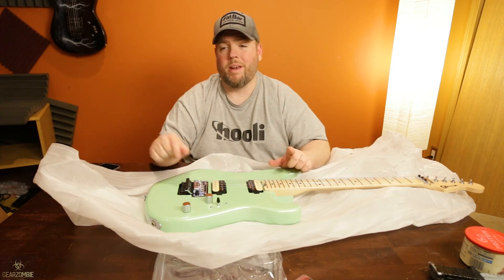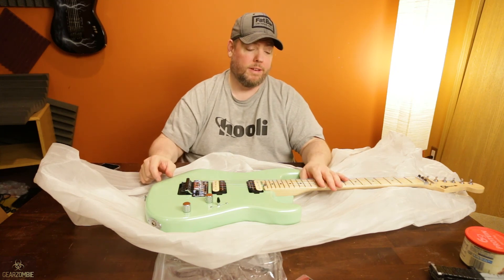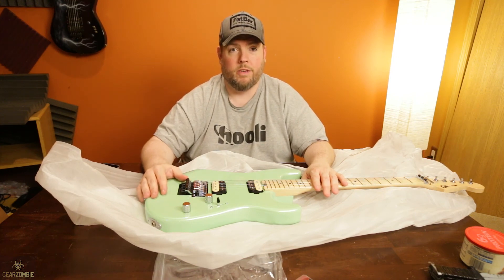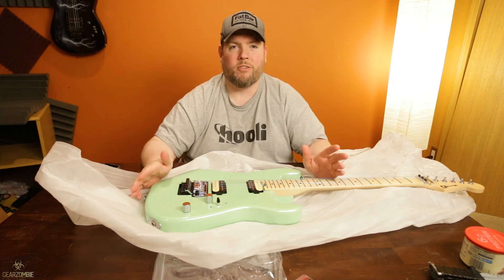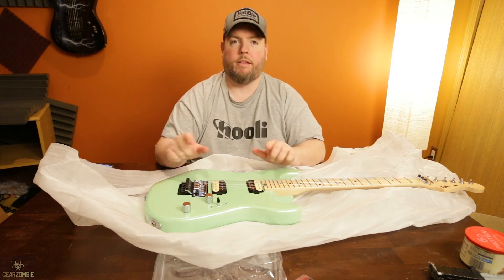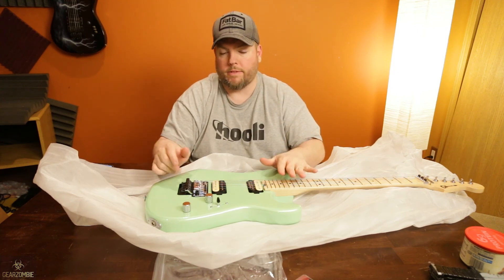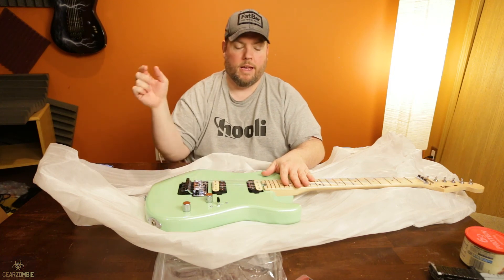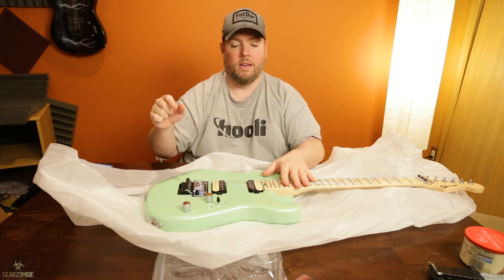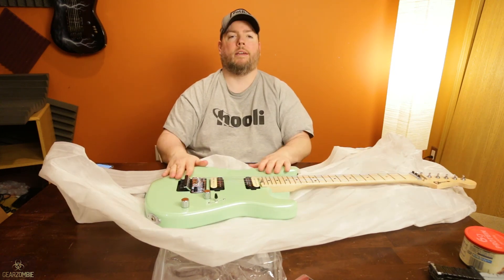I've got some other cool stuff coming — a pedal I'm looking forward to demoing and an amp I'm looking forward to demoing. Do me a favor, hit subscribe. YouTube has already yanked my monetization because I don't have enough subs, which is insult to injury. They changed the criteria to 4,000 hours of watch time in the last calendar year and a thousand subs. I've got plenty of watch time but I'm under on subs. So if you like this content, hit like, hit subscribe, send it to your friends. Until next time — Gear Zombie.